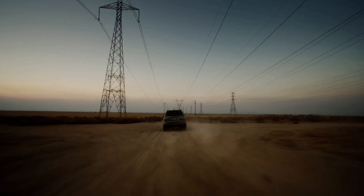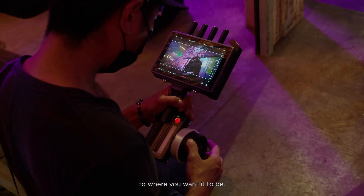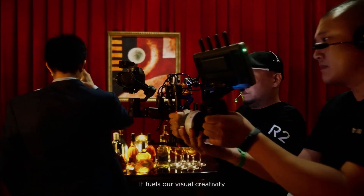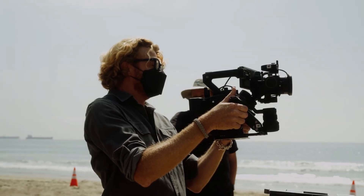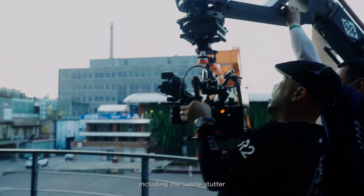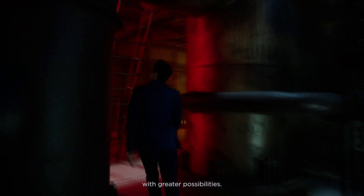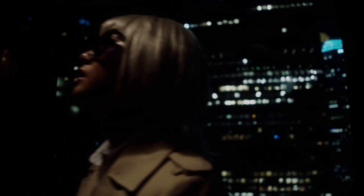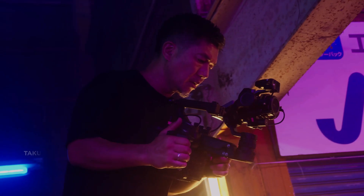In conclusion, the DJI Ronin 4D is an incredibly versatile and powerful camera stabilization system that has quickly become a favorite among filmmakers. With its advanced 4D stabilization system, intelligent control system, and range of accessories, the Ronin 4D is capable of capturing smooth and professional-looking footage in a variety of shooting scenarios. Whether you're a professional filmmaker or an aspiring videographer, the Ronin 4D is definitely worth considering for your next project. Stay tuned for more updates on the release of the Ronin 4D.